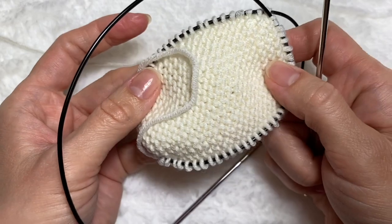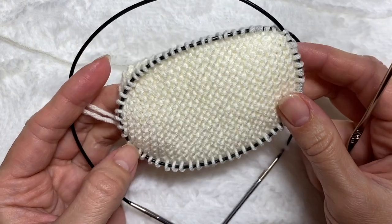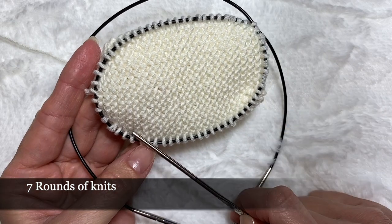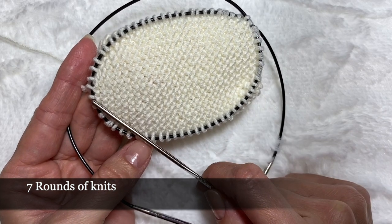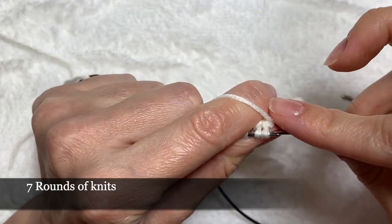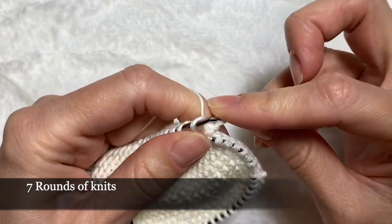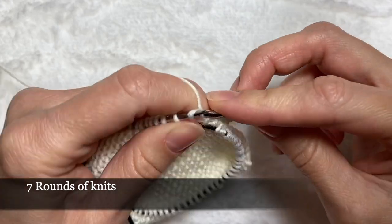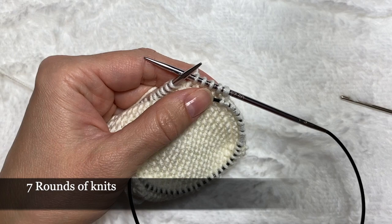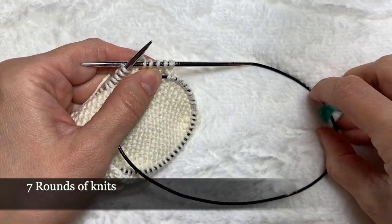Now I have 64 loops on my needle and I can start the second part of knitting the booty. In this part I'm going to be knitting all knits in seven rows all around on circular needles. If it's not comfortable to knit on circular needles, you can definitely use three or five needles, whichever is more convenient. I'm also going to put a marker on this part where I'm starting my row so I don't forget the start point.